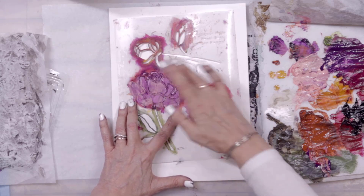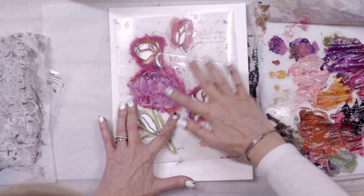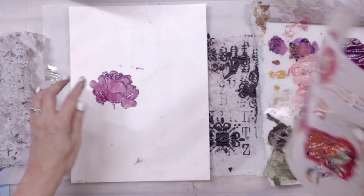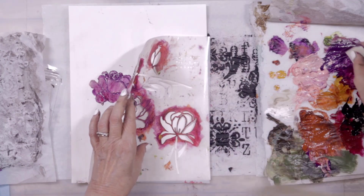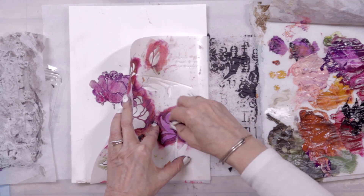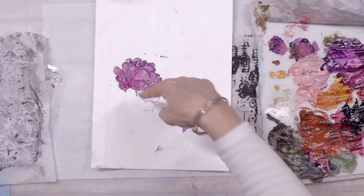I press it out in the direction of the petals, pushing it against the sides of the stencil, then come in with some magenta and press that out. Lift that up and look at how gorgeous that is! If you want a perfect stenciled image this is not the technique for you, but look at how interesting, how deep, how rich — and where you can take this stencil image.